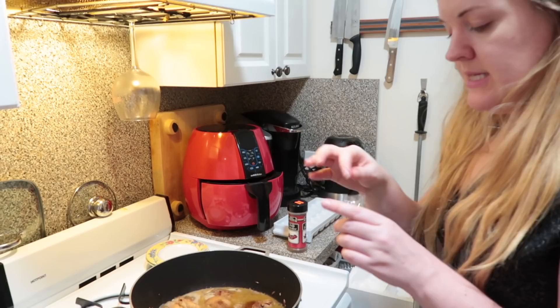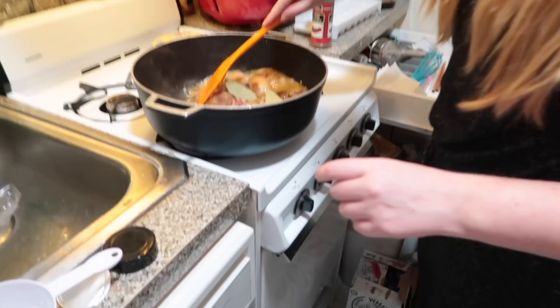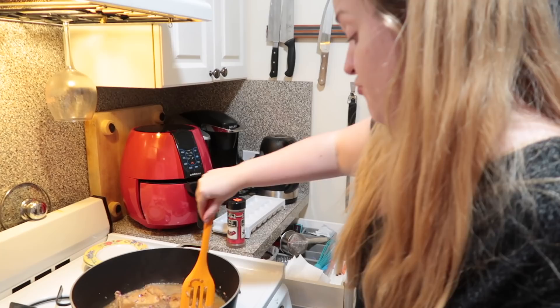I'm going to add some water and a few bay leaves — one, two, three. I'll mix that in, cover it, and let it sit for about half an hour or so. I'll come back and turn the chicken every so often. John's meanwhile going to make the rice, and then it will be the moment of truth.